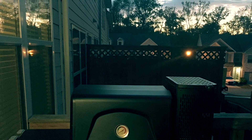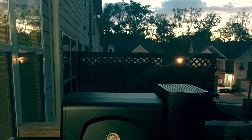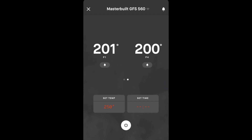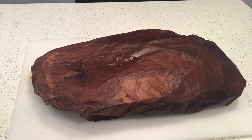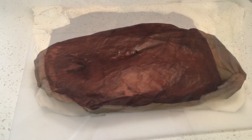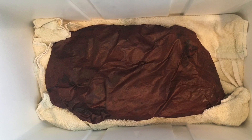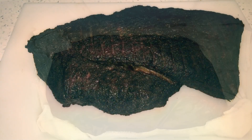I got up at 6:30 to start the day, checked up on the Masterbuilt 560 — no issues, cook was still going strong. At 7:45 I got an alert from the app showing that the point had reached 201 degrees and the flat had reached 200 degrees. I took the temperature probe and hit it in a couple of different spots and it went in just like butter. I then placed the brisket in the cooler with a couple of towels on the bottom and three more layered on top, and let the brisket rest for three hours.